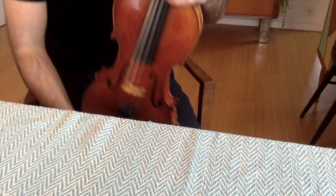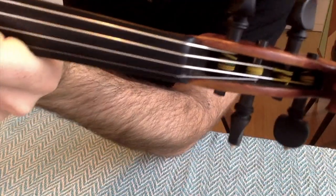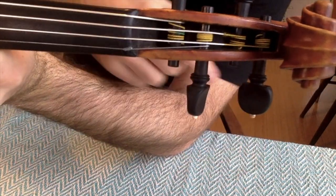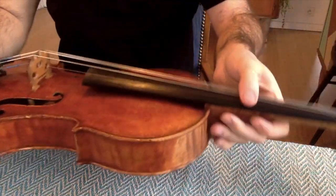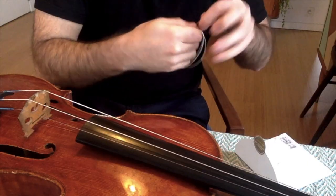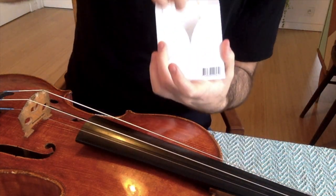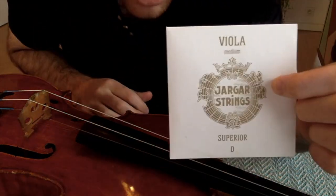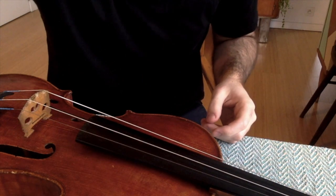Always tune it a little bit higher. See how the strings are beautifully wound — they're not crossing over each other, and that's very important. That actually helps keep them stable and in one place. Take the old string, make a bit of a circle, and it goes right back into the packet. Now you have a string for emergencies, to give away, or to put on a second instrument.